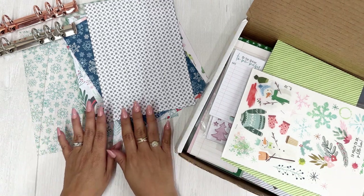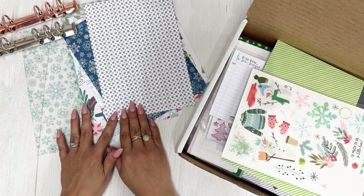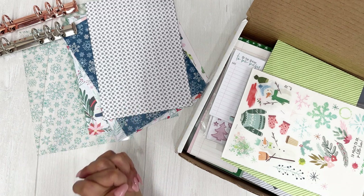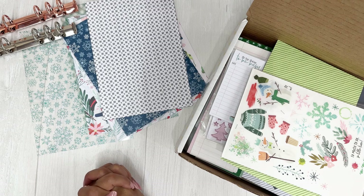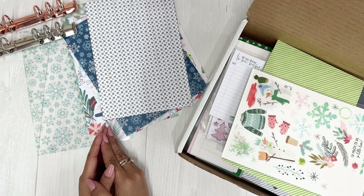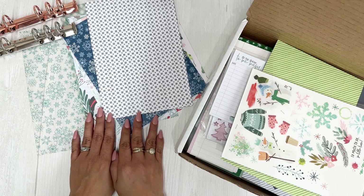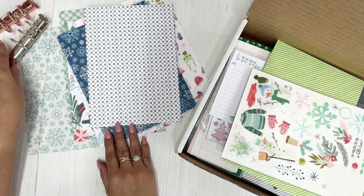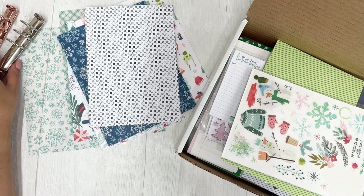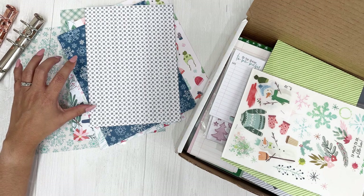This year I'm not using Planners Anonymous because they did not release a Christmas special release this year. I'm so sad because I love Planners Anonymous especially during the holidays, but they needed a little grace with their schedule. So I went ahead and opted for Coco Daisy, Felicity Jane, and Studio Calico.